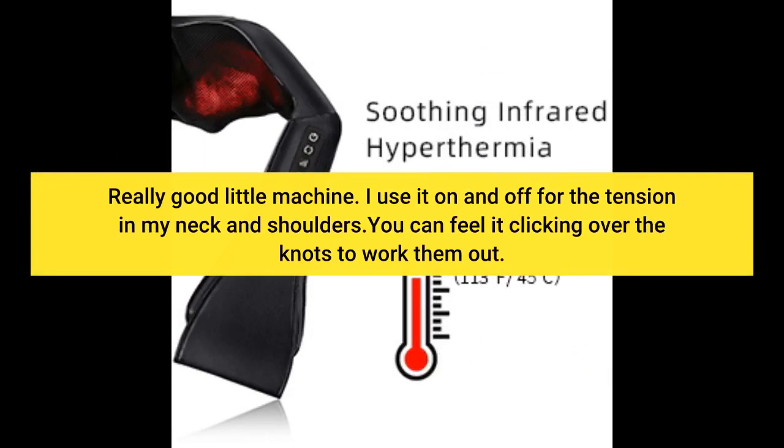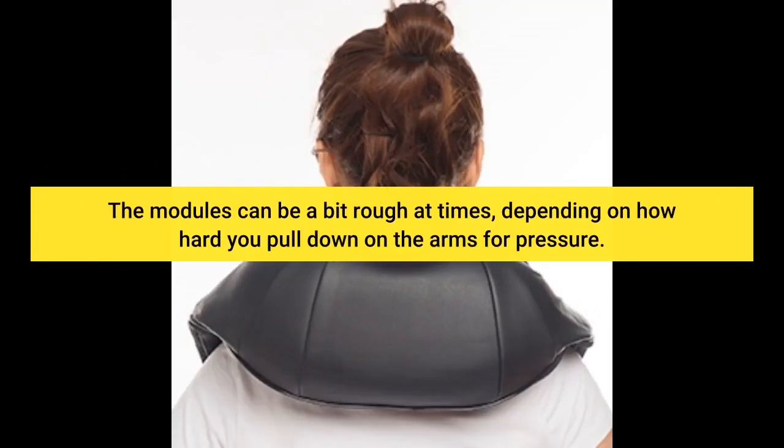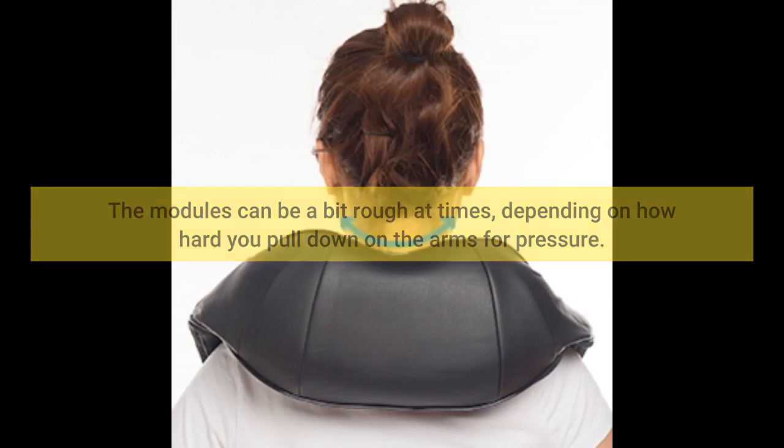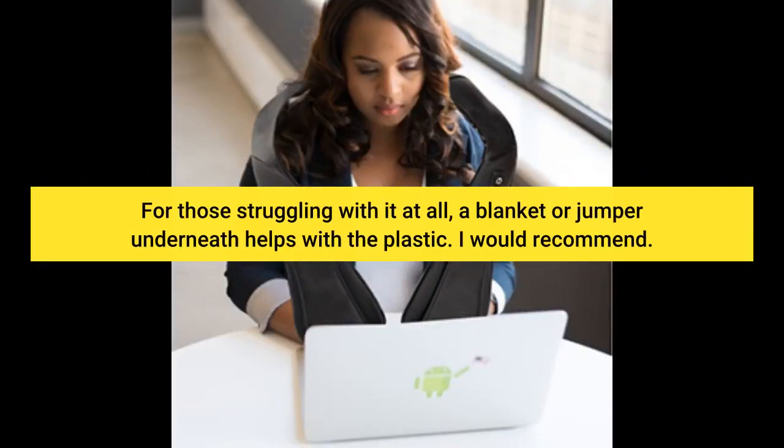Really good little machine. I use it on and off for the tension in my neck and shoulders. You can feel it clicking over the knots to work them out. The modules can be a bit rough at times, depending on how hard you pull down on the arms for pressure. I like a lot of pressure, but the longest module can be a bit painful if pulled too hard.